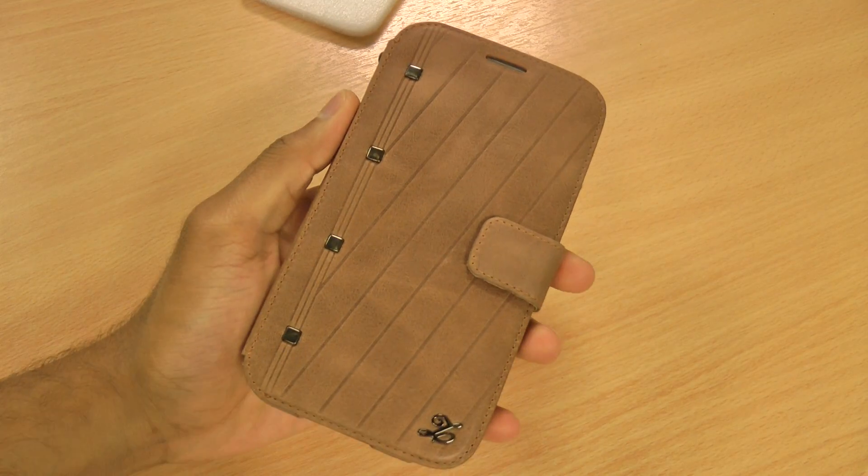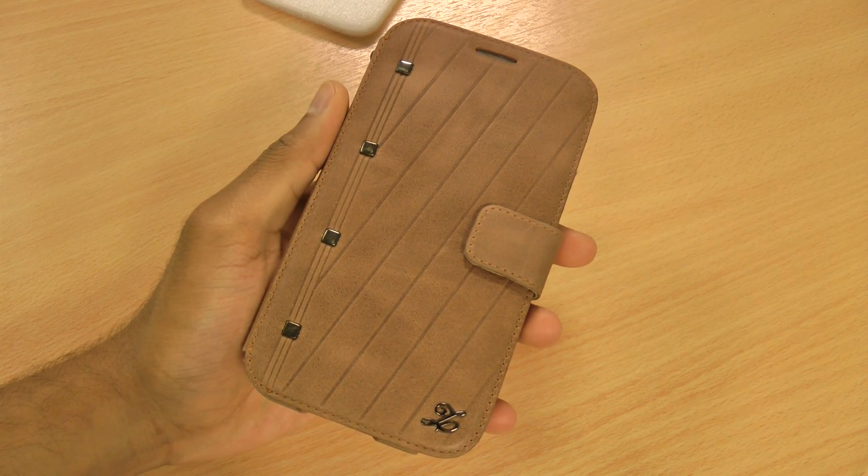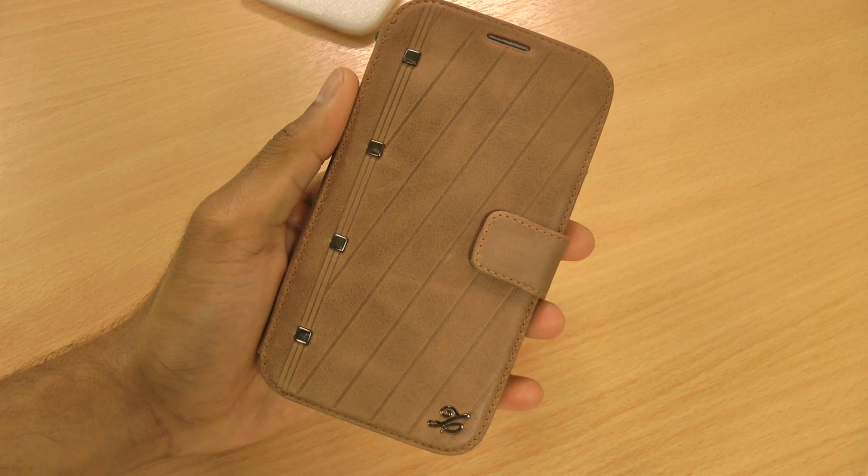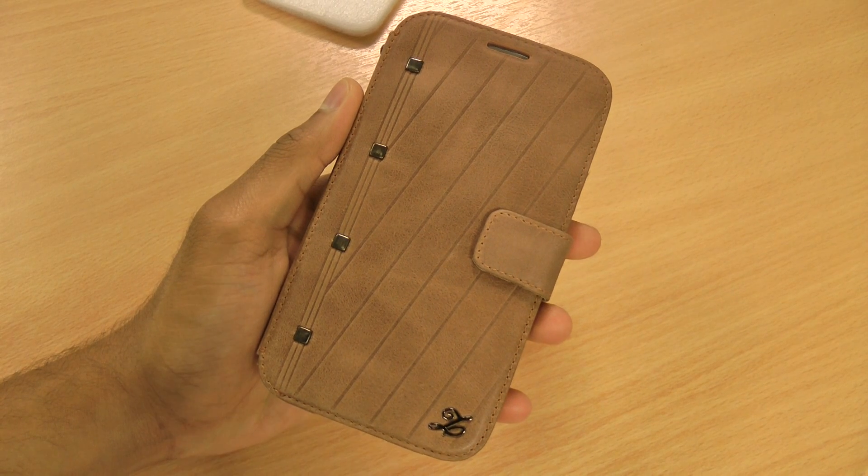If you like the case and found the review helpful, hit like. If you've got any questions or comments, leave them down below, and don't forget to subscribe to my channel for even more Samsung Galaxy Note 2 tips and reviews.